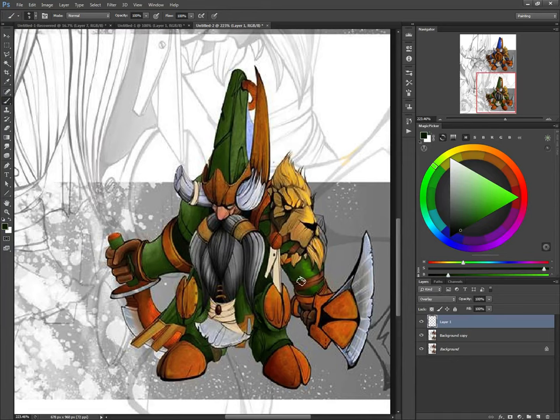Pay attention to how you're building your form up. You can get much better range with just about as much painting here, so keep your line work and stuff like that. Watch out where your form and stuff goes.